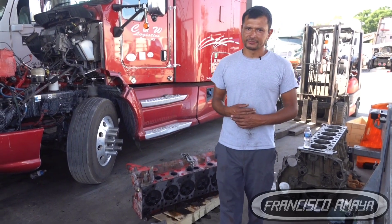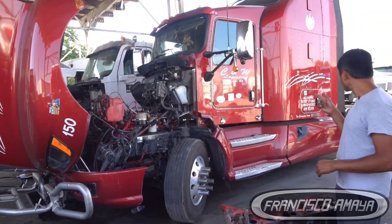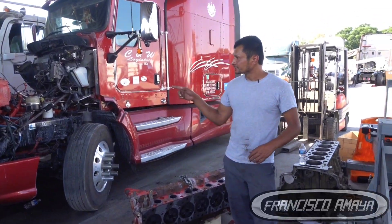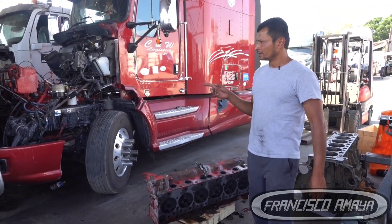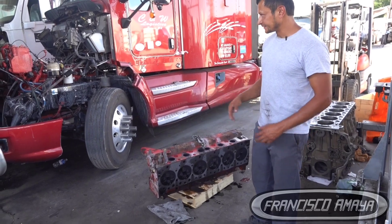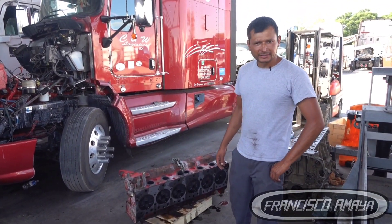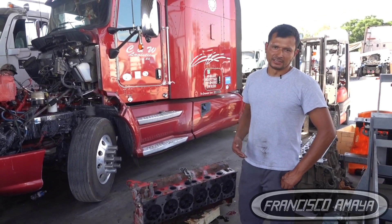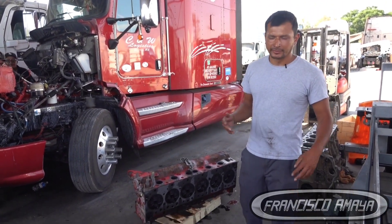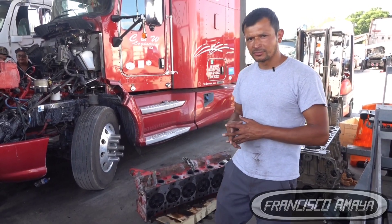Welcome to the channel everybody. Today we have a 2016 Kenworth T660 with a Cummins ISX6. It was the last generation of Cummins ISX6 engines on the market — after that the Cummins X-15 took over. Anyway, the problem we were having on this Cummins ISX6 was the following.